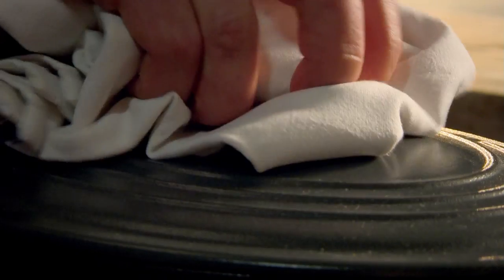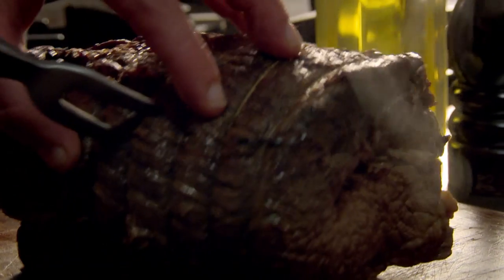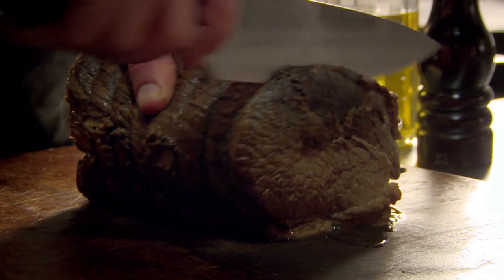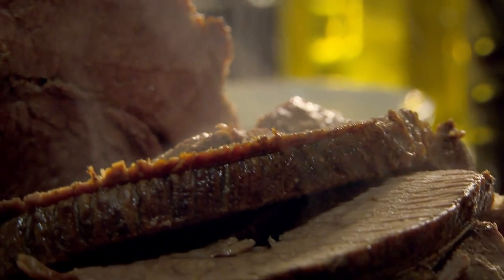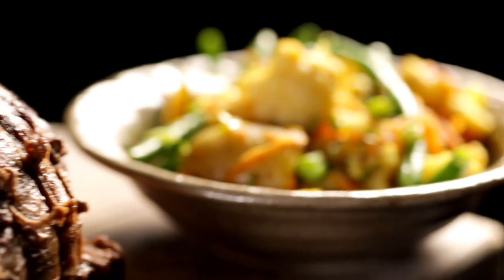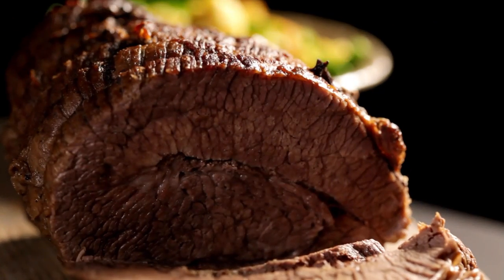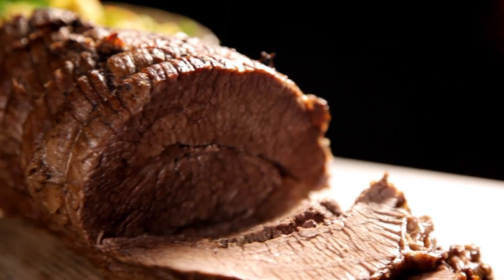Cooked low and slow, the results are amazing — tender, melt-in-the-mouth meat. Fantastic with roast potatoes or in sandwiches with lots of mustard, but I like it best with tangy piccalilli. In the oven in under ten minutes, then all you have to do is sit back and wait. So easy and absolutely delicious. What's not to love about my succulent beef brisket?